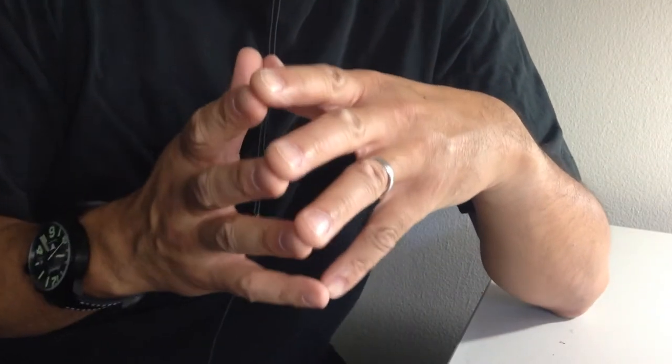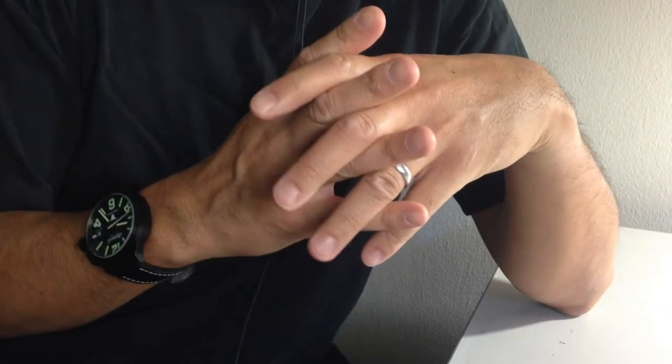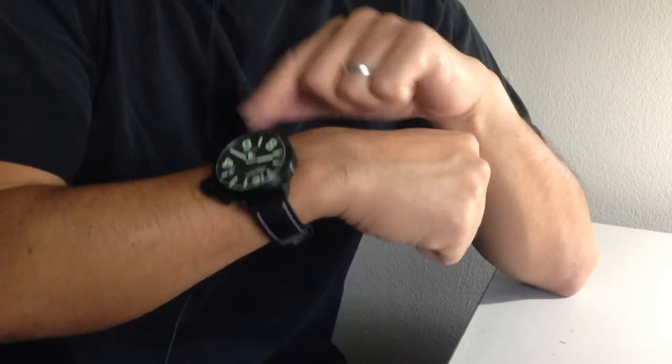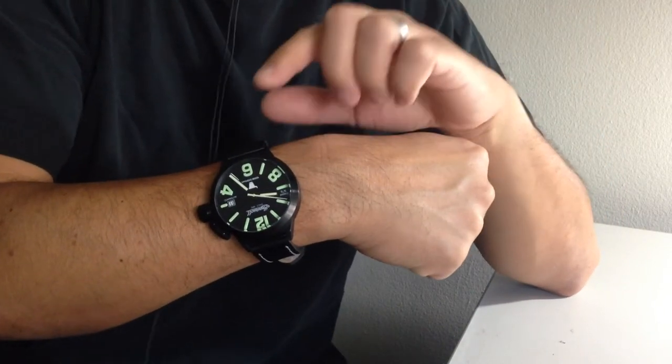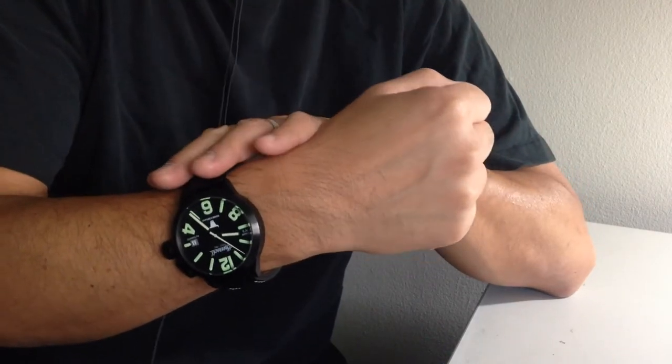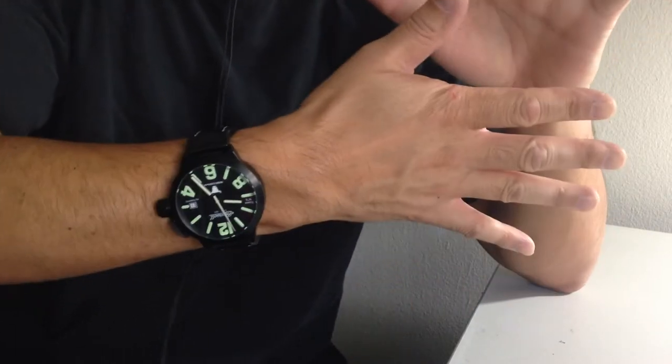Howdy everyone across the internet cyberspace. Thanks for tuning in to the Watchbox review today. In today's review, we are taking a close look at my Ingersoll Bison No. 6. This is the watch you're seeing here on my right wrist. I frequently wear my watches right or left-handed — I switch back and forth all the time.